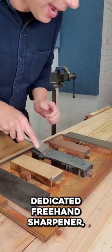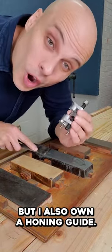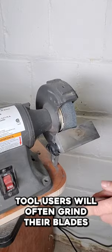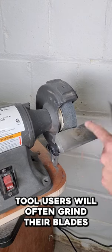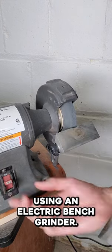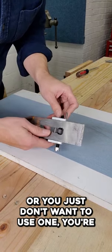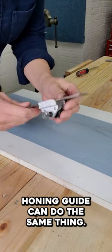I am a dedicated freehand sharpener, but I also own a honing guide, and you probably should too. Even hardcore hand tool users will often grind their blades using an electric bench grinder. If you don't have an electric grinder or you just don't want to use one, your honing guide can do the same thing.